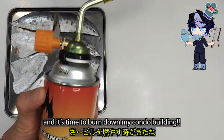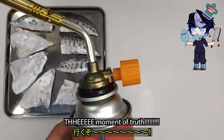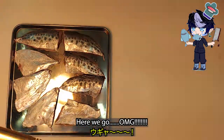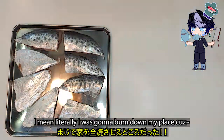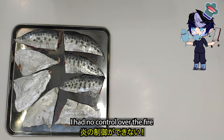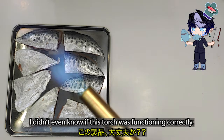And it's time to burn down my condo building. The moment of truth, here we go. Oh my god. Literally, I was gonna burn down my place because I had no control over the fire.